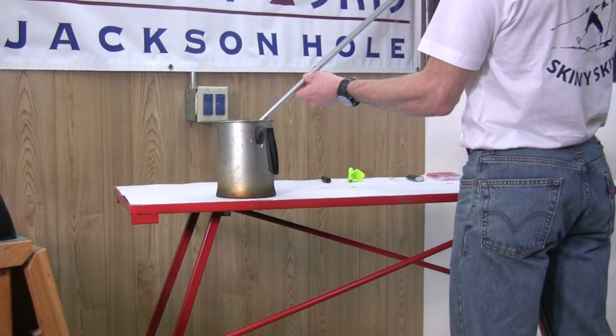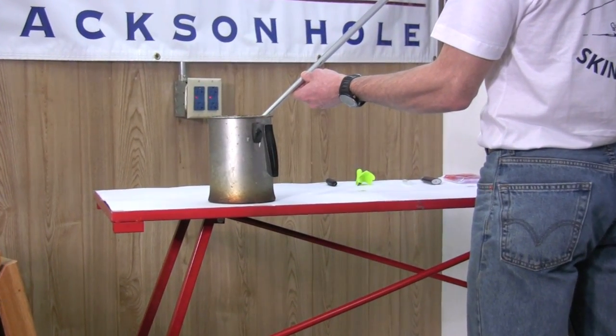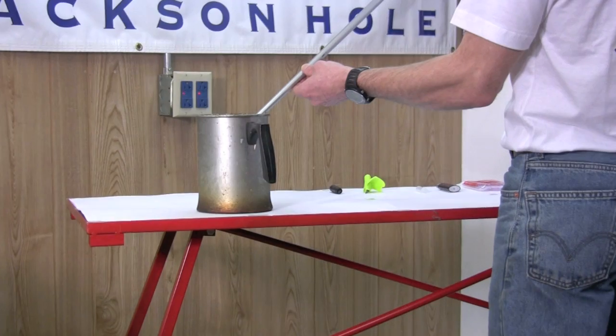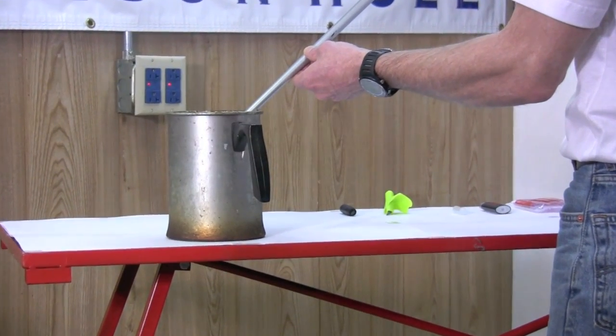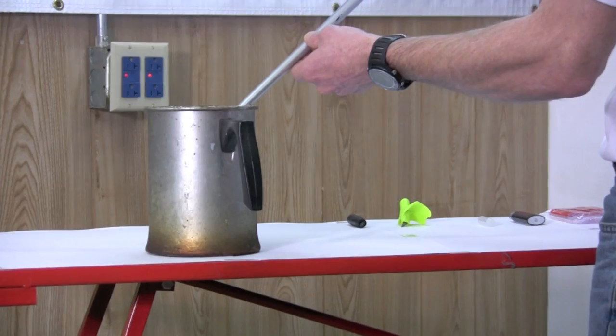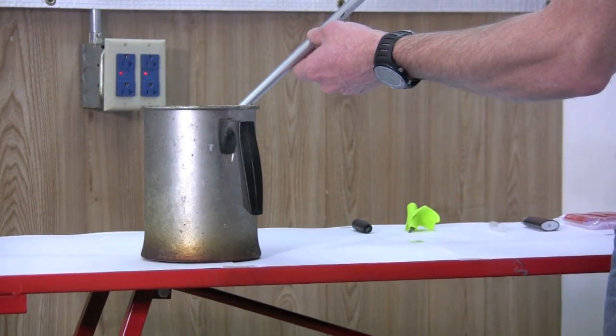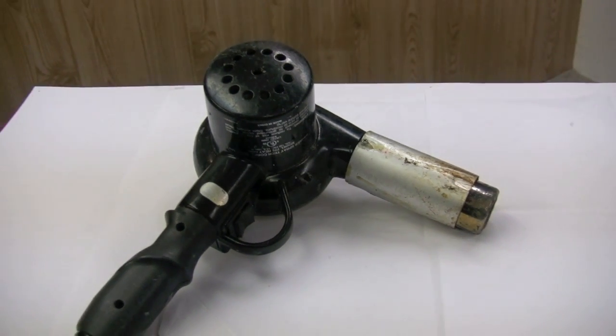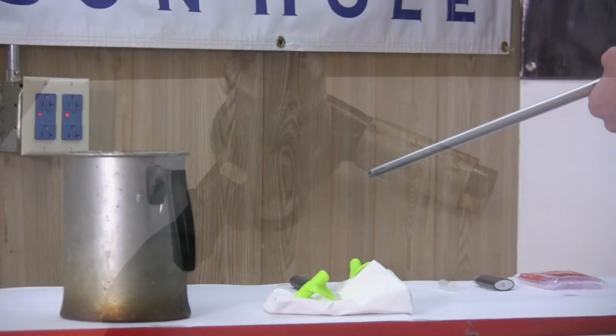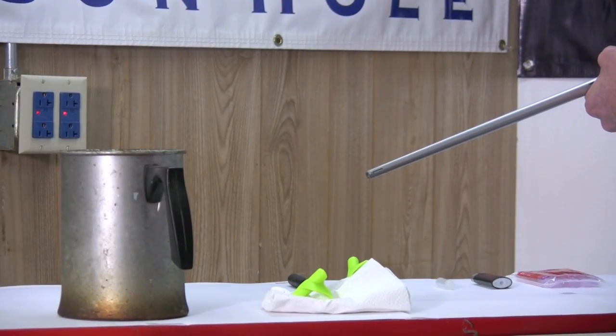You'll want to start by heating the pole basket to soften the existing glue. A pot of water heated on a stove top works well, but you can also place the basket under running hot water from a tap or use a hairdryer to heat the basket or ferrule. A heat gun or flame should be avoided as it can easily damage the basket or the end of a composite pole.